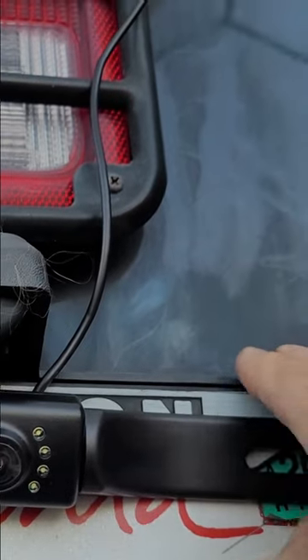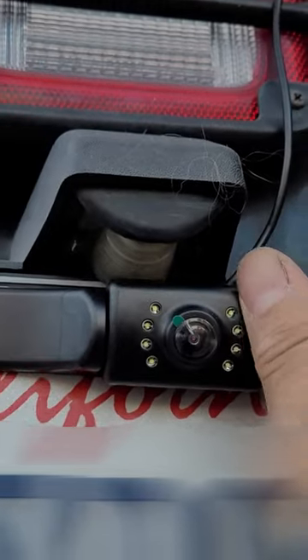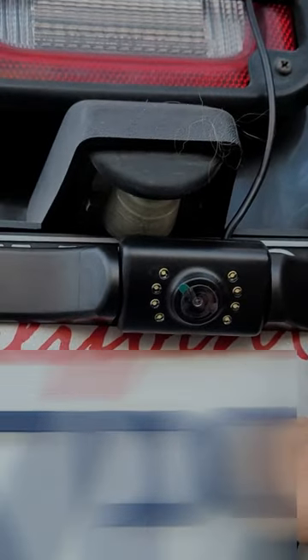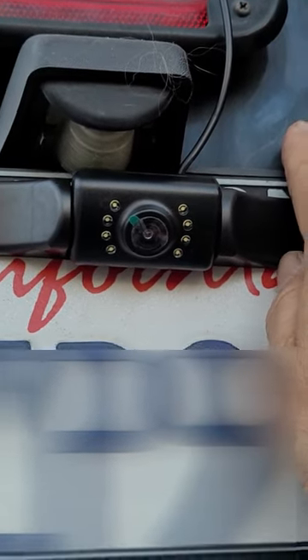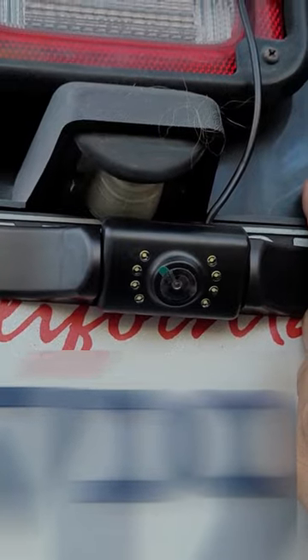I'm not going to show you my license plate, but I just want you to see how it actually looks. Make sure you remove the plastic before you use it. The cable is running inside right now. All you got to do is install it into your back panel — that's going to take me a couple more days, so I just wanted to show you the first part. I hope you guys enjoy the video.